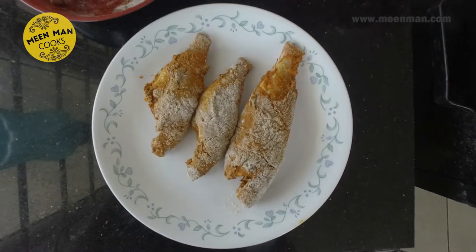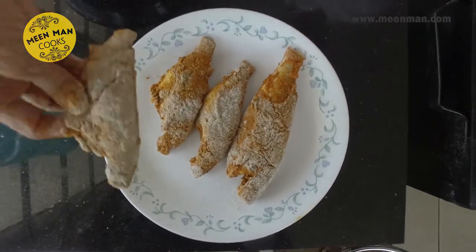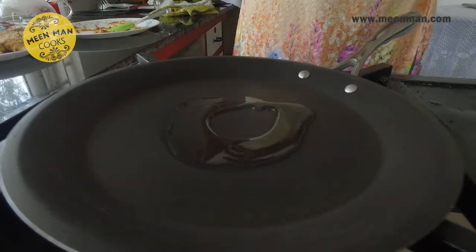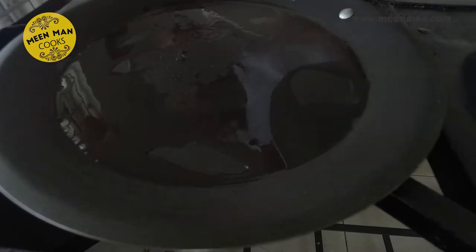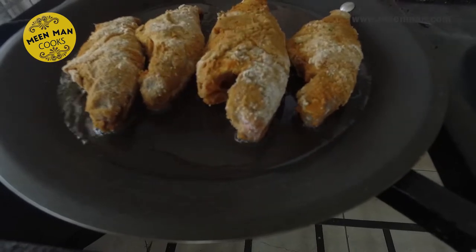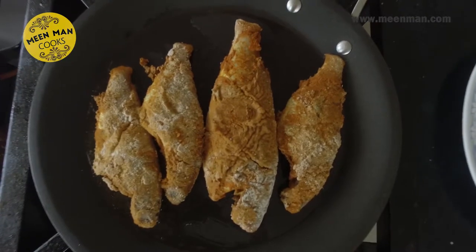After dredging the fish in the rice flour and pepper powder, let it rest for another half an hour and then fry it nice and crisp. The marinated fish has rested for another half an hour. The tawa is on the gas, so now let's go and see how to fry them. It's hot, so I'm adding some oil. The oil is also hot — now let's gently place the fish one at a time.